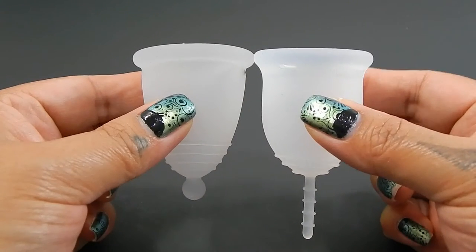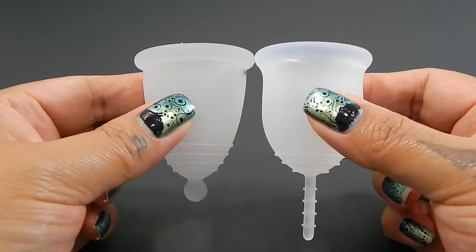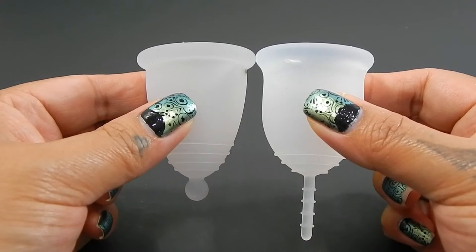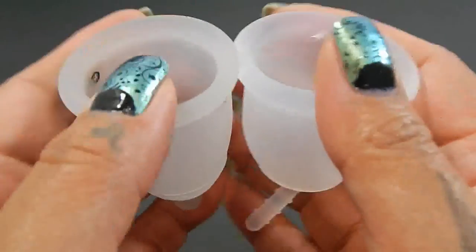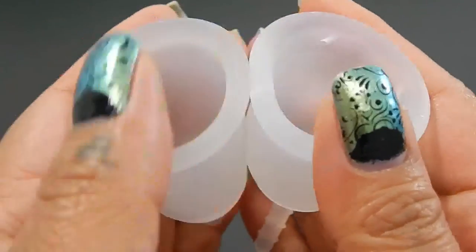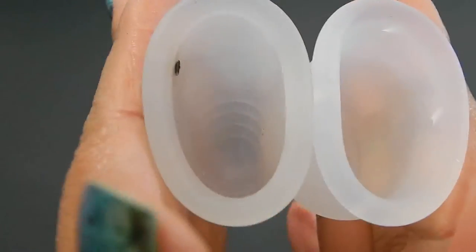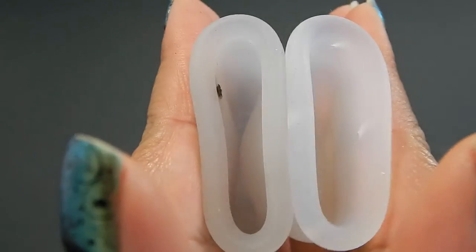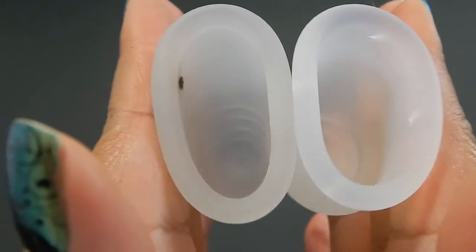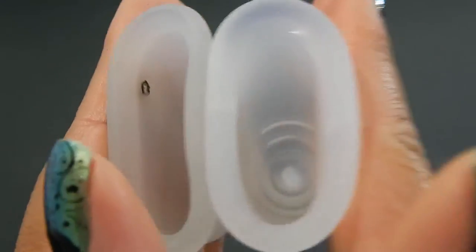So here are the two cups sized up against each other. The Maluna is just a little bit longer. Don't mind the burn marks on my Maluna here. Here is the inside of the Maluna Classic and inside of the Lena Sensitive.